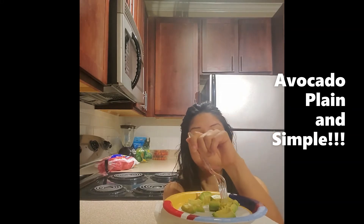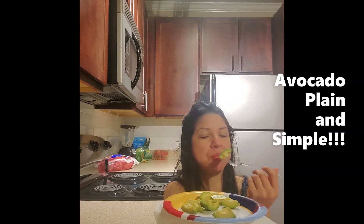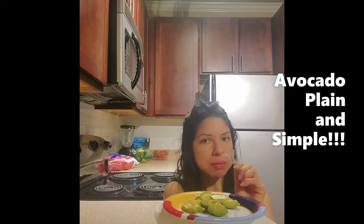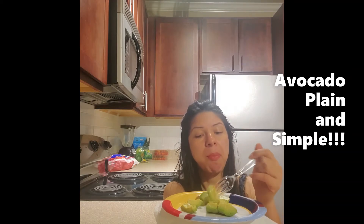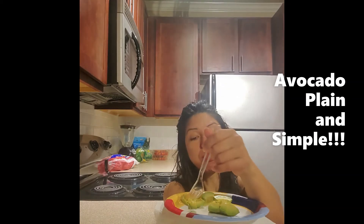I do it this way because I need the fiber to slow down my digestion. When we do it in smoothie form, the absorption rate is a whole lot faster. To control it, I'm doing it in its natural state where the fiber is still intact, so we can get absorption across the intestinal tract really slowly.